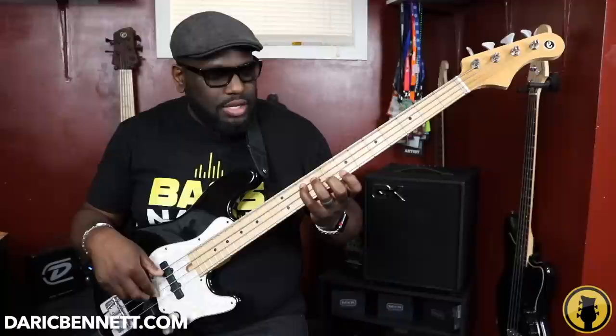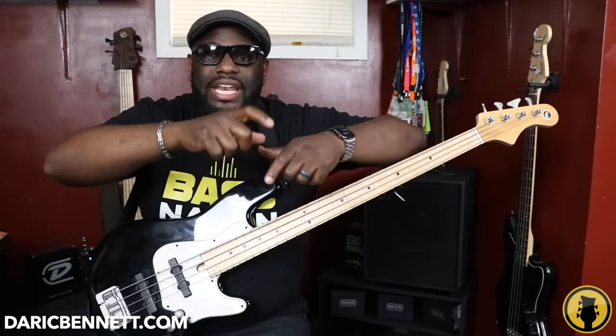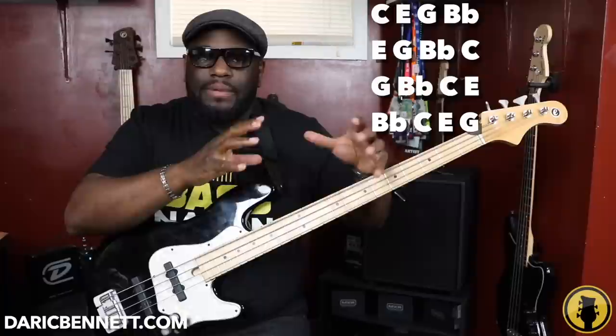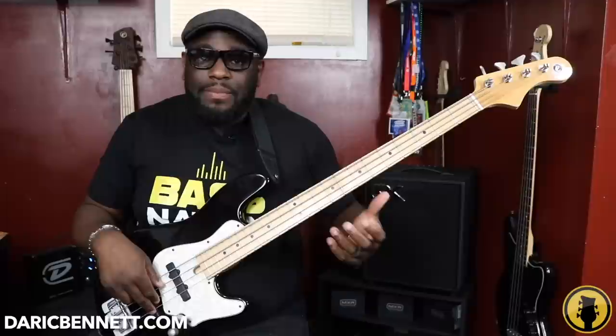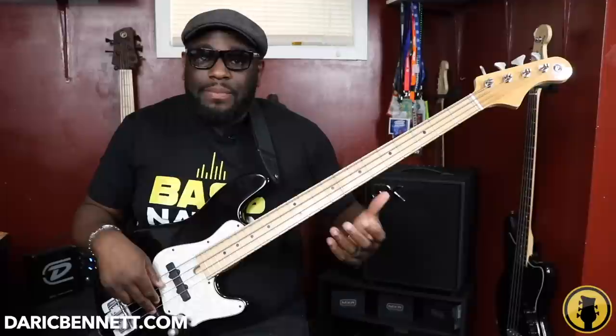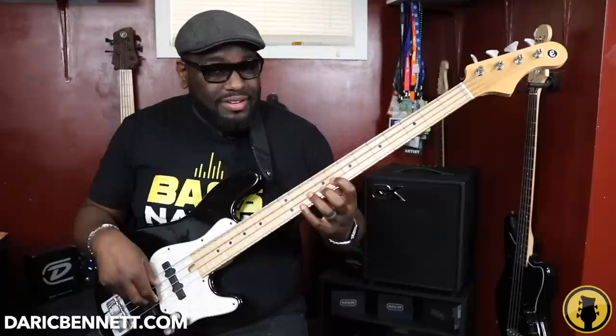C, E, G, B flat is present in every group of notes. I'm just inverting it. The first group starts on the root, the next on the third, then the fifth — the same concept as chord inversions. If you haven't seen the chord inversions lesson, check that out. The next set starts on B flat, which is the last note of the arpeggio.